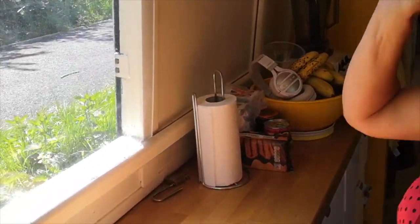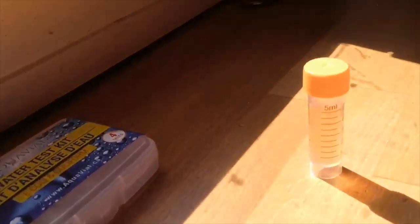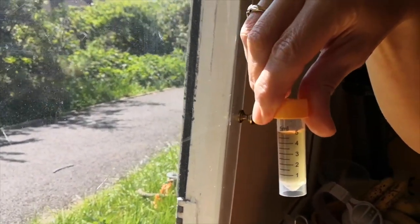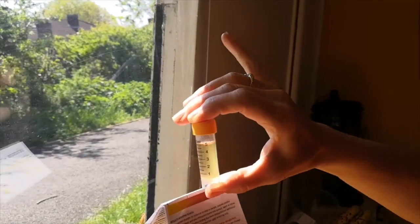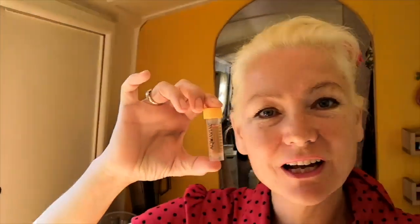Three, two, one — and there you go. Look at that. It is beautiful bright pale yellow. So there you go guys — there's the yellow on the card and there's the yellow here. It's a particularly pale yellow, in fact. So I would say we are good to go with drinking the water.